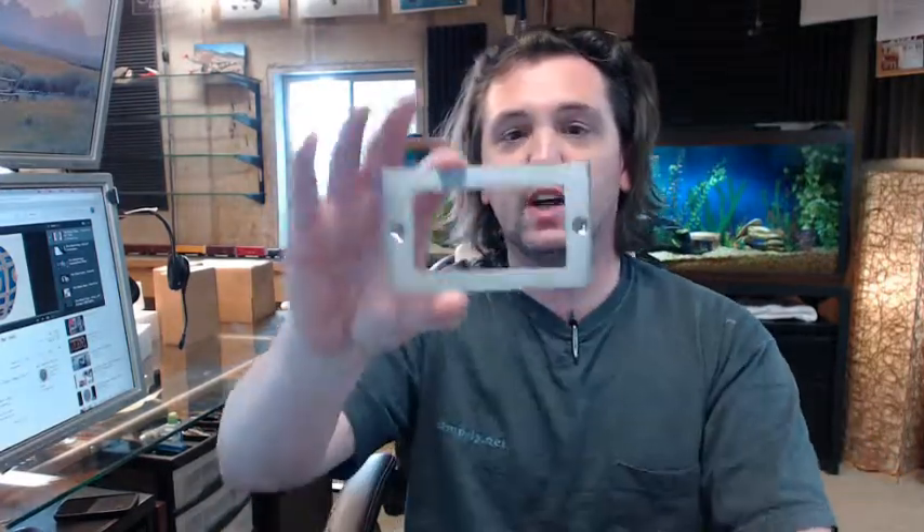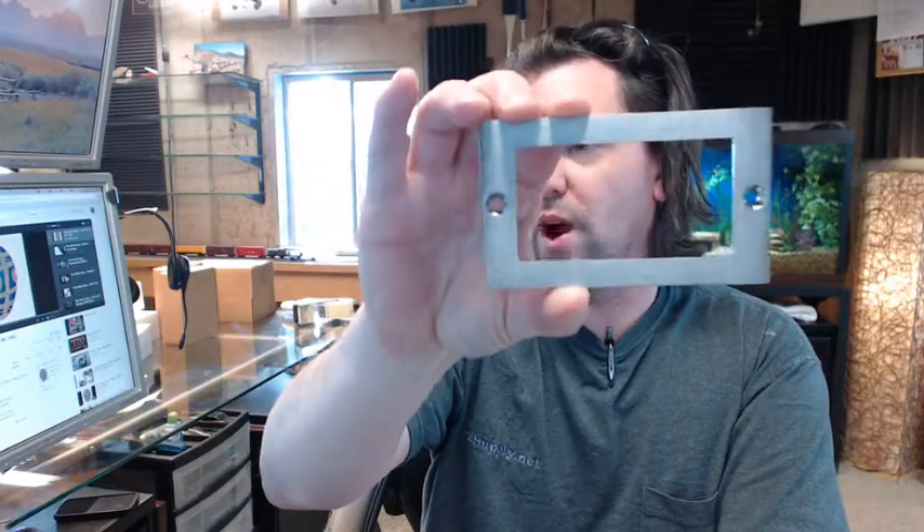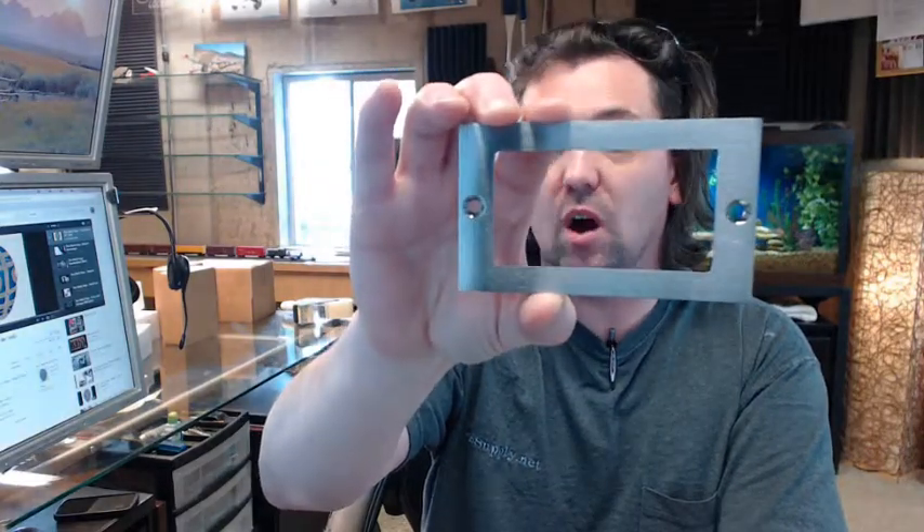Hello, my name is Rich Howard, owner of Architectural Builder Supply. This video is to bring you a closer look at the Rockwood 651 card holder.